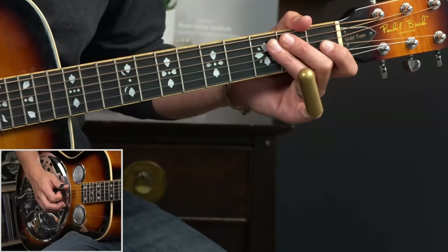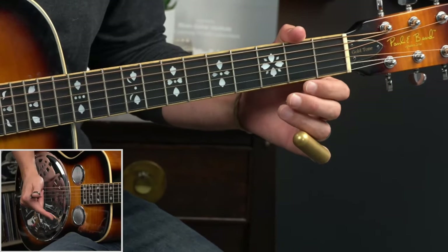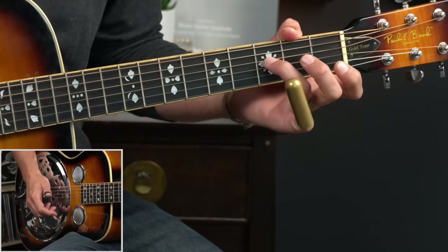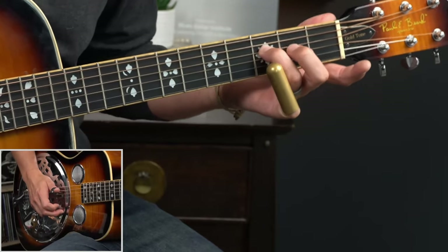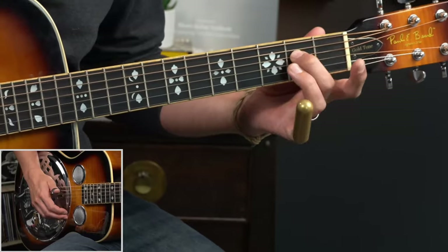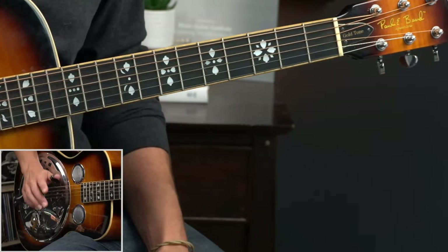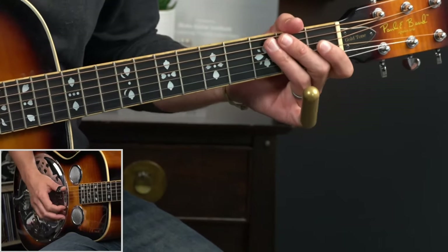Here we're using it as an intro. We're starting out with that open fifth string, and then what I'm going to do is use my index finger to just kind of brush up through the top two strings. Then we start this little walk down on the fourth string, starting with the F here on the third fret fourth string, and then down, and down again to the open fourth string. Each time, we're working that little brush up in between.